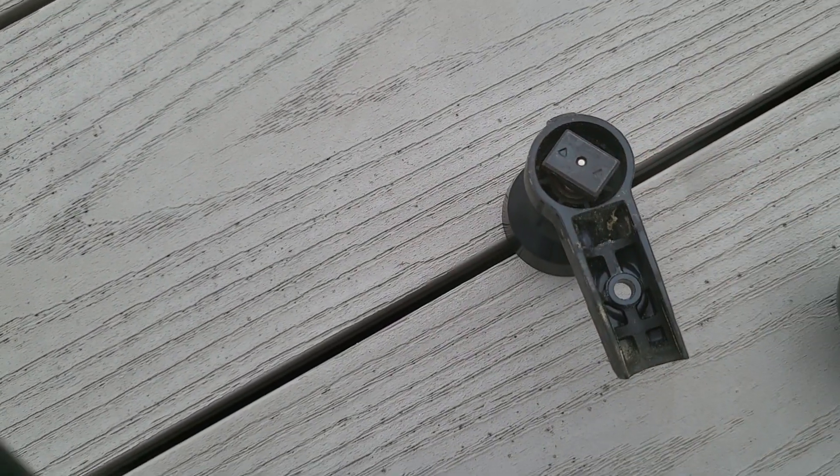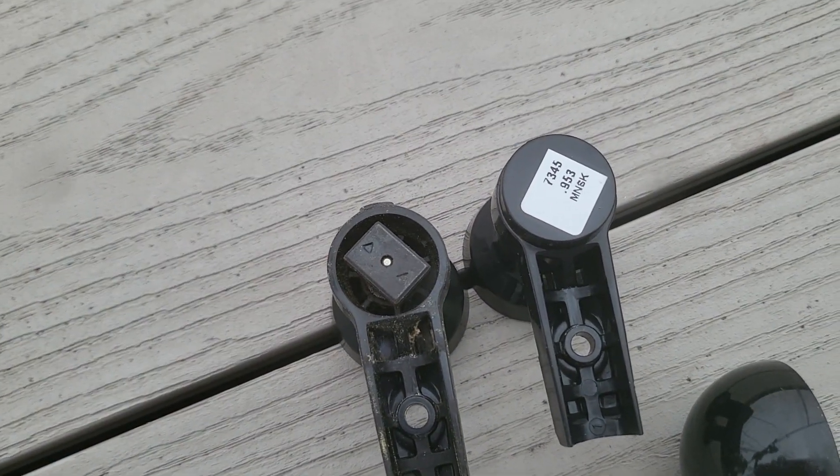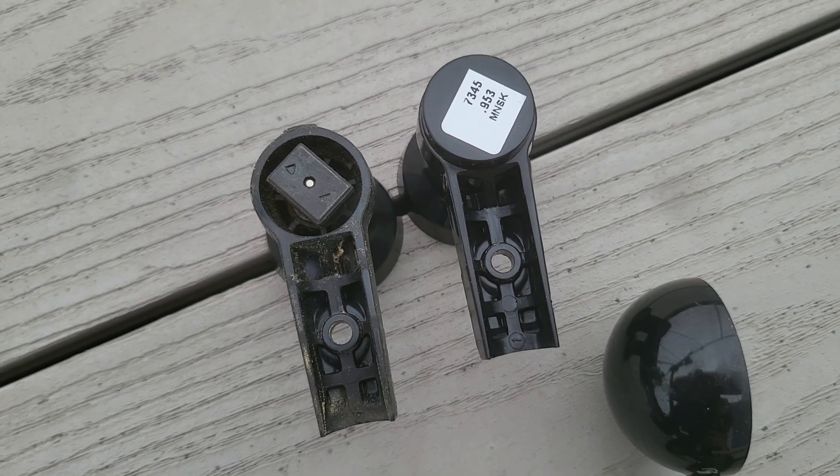Now they changed the design. As you can see, this one is open and here's the replacement — sealed. So hopefully that'll stop water and everything from getting into it.